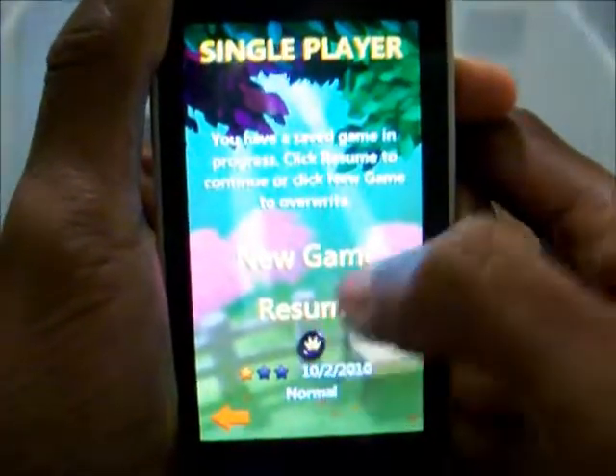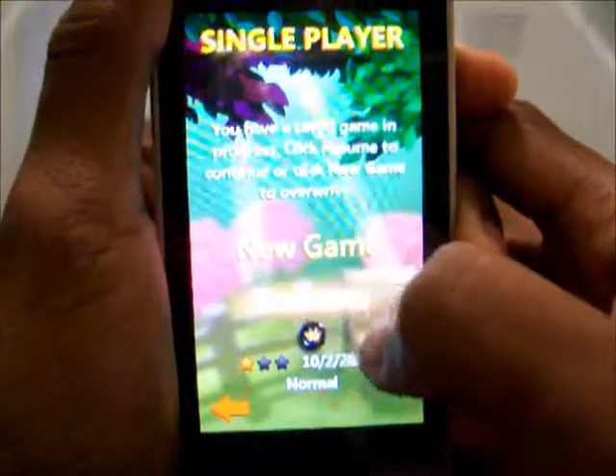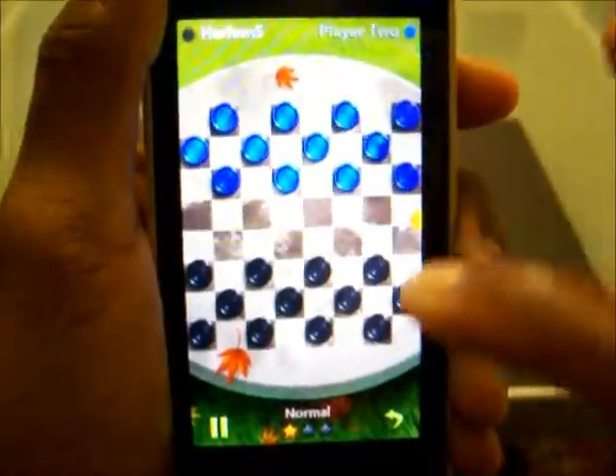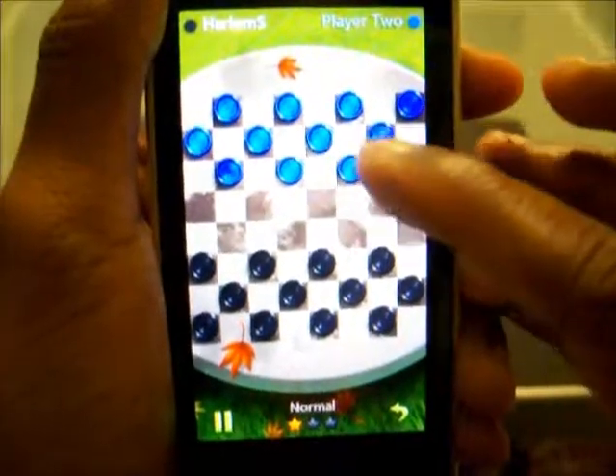What the heck, I'm going to go ahead and hit single player. I'm going to go ahead and hit resume. And you've got your little Checkers board there. As you can see, the game board looks nice. You can choose which color.